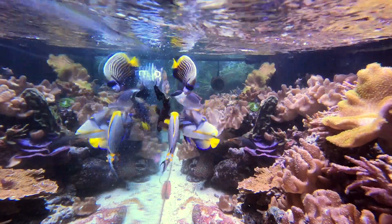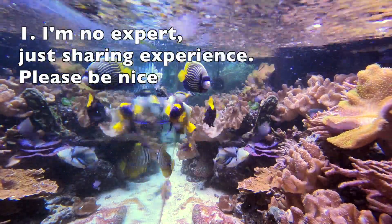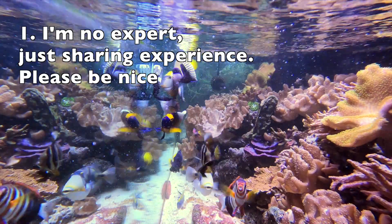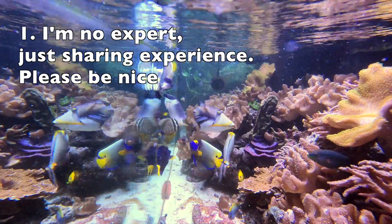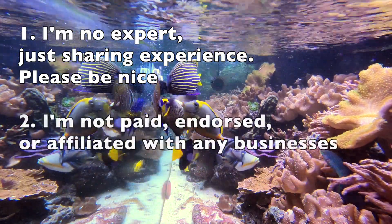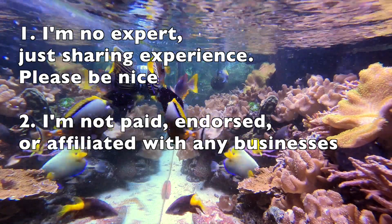A couple of disclaimers. Number one, I do not claim to be an expert in this area. Everything I'm sharing is based on my 20-plus years of experience in this hobby, including retail experience. Please use your best judgment, but also be kind to me and others in this topic. Number two, I'm not paid, endorsed, or affiliated with any businesses for creating this type of content.